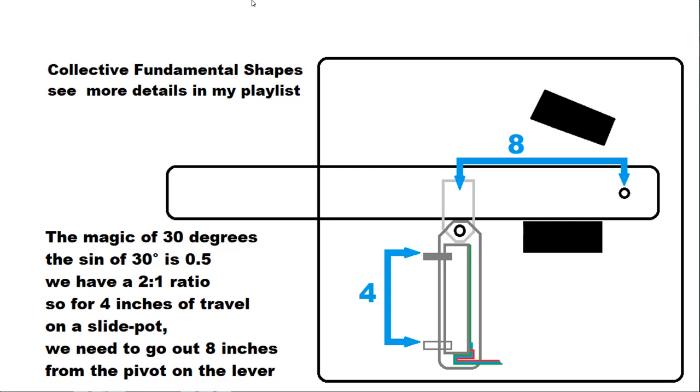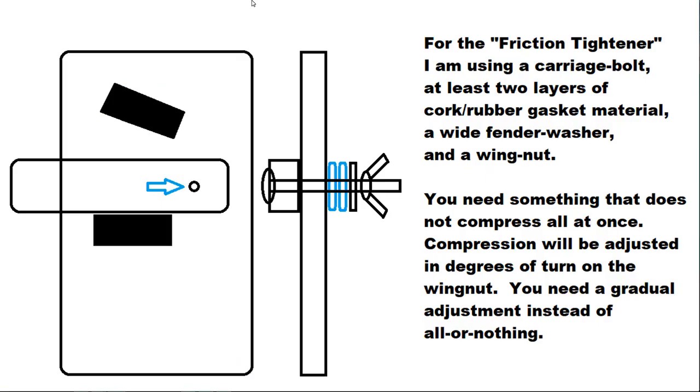Fundamental collective shapes — see more details in my playlist. The magic of 30 degrees: the sine of 30 degrees is 0.5, giving us a 2-to-1 ratio. So for 4 inches of travel on a slide pot, we need to go out 8 inches from the pivot on the lever. For the friction tightener, I am using a carriage bolt, at least 2 layers of cork rubber gasket material, a wide fender washer, and a wing nut. You need something that does not compress all at once — compression will be adjusted in degrees of turn on the wing nut. You need a gradual adjustment instead of all or nothing.